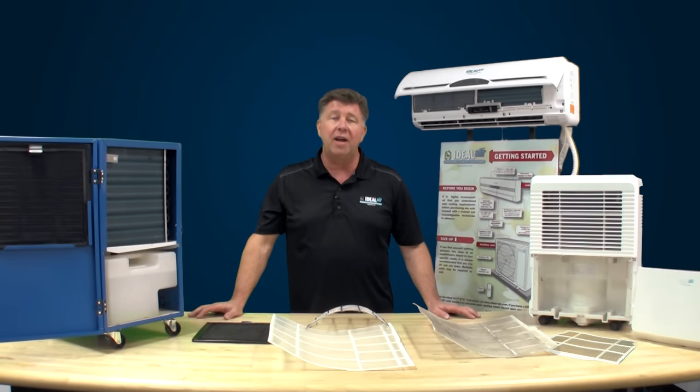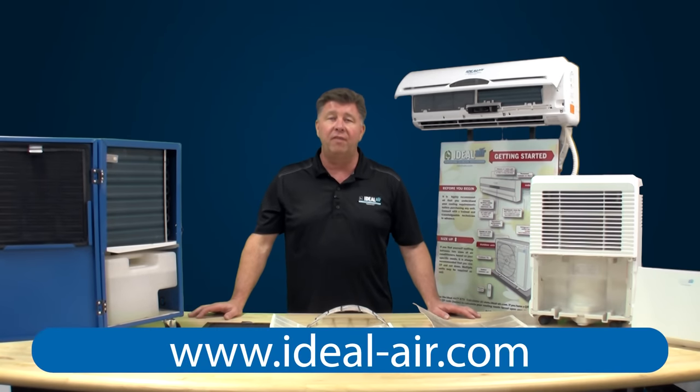Thanks for watching. Check us out at ideal-air.com, Facebook, or at your favorite indoor garden retailer.